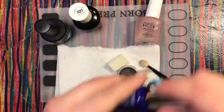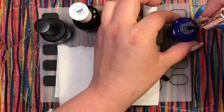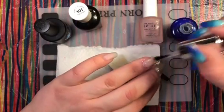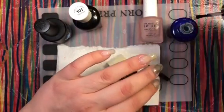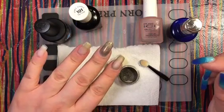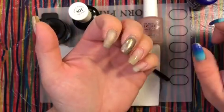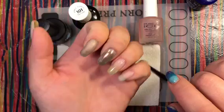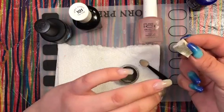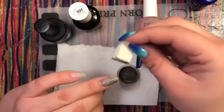Moving over to the Seche Vite Gel Effects top coat. This one sets up really quickly but is also super sticky, so I'll use the sponge. I'm applying a nice heavy thick layer all the way up to the cuticles. This one shines really nicely — I'm super surprised at how shiny it is. I'll take the torn sponge, get a nice little dab of powder, and see how this works.